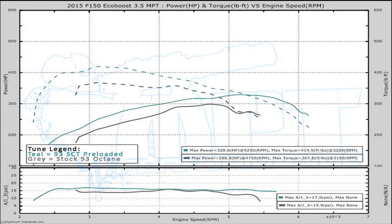That was the stock kit, and this graph here shows the preloaded SCT tune versus the stock run. As you can see there's a pretty good gain here — 30 horsepower and 50 foot pounds of torque, which is really good to just plug it in off the shelf, load it up and get that power. 30 horsepower and 50 foot pounds of torque is nice.